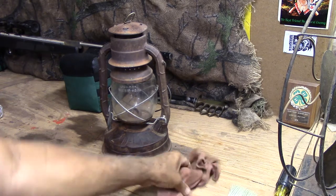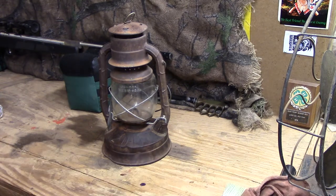Hi guys, it's Rob. Somebody had asked about this lantern a couple of days ago, so I wanted to show that to you.